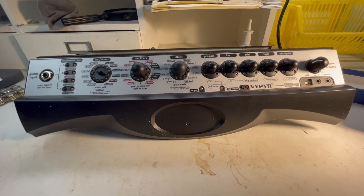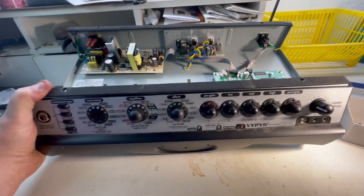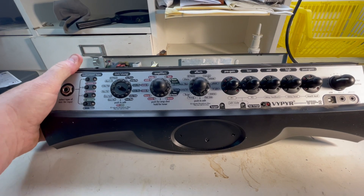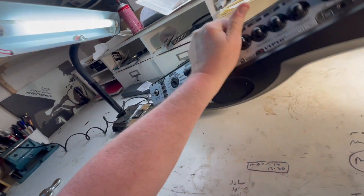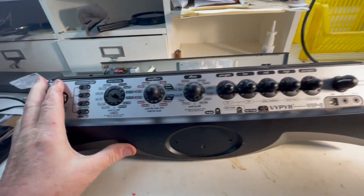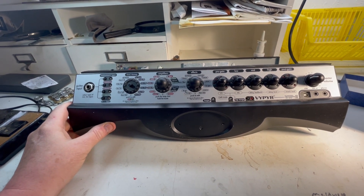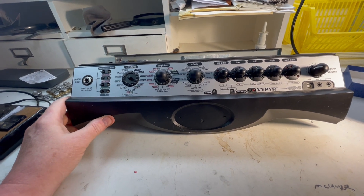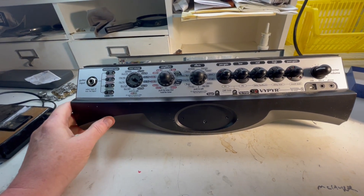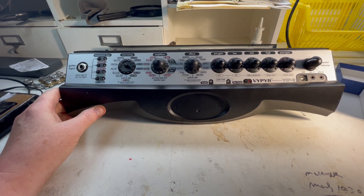So I took it apart. To do that, it's pretty simple. There are four screws from the top of the case that you have to loosen, and in the back there are four screws you have to get at to take the amplifier section off. To get to those back screws, you have to take the back panel off the cabinet. Then it just slides out the front — you disconnect it from the speaker and slide it out, and you have the amplifier section.